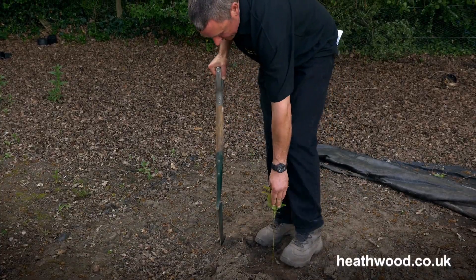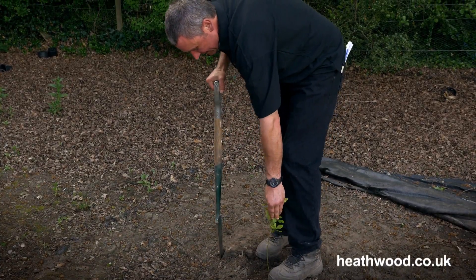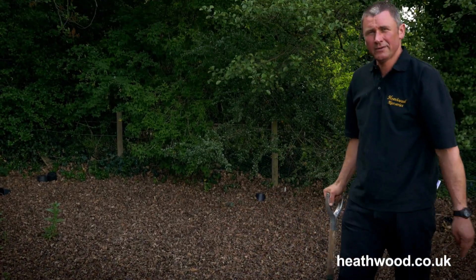Make sure the top of the cell is just underneath the surface of the soil. Plant it reasonably straight and firm it round like that — and there we go, the oak tree is planted.